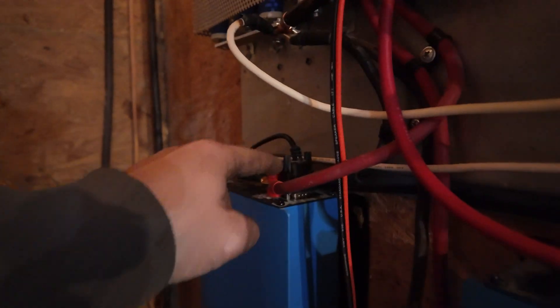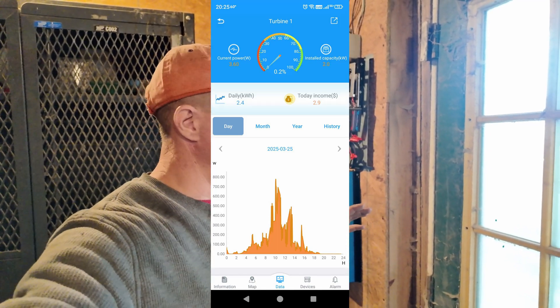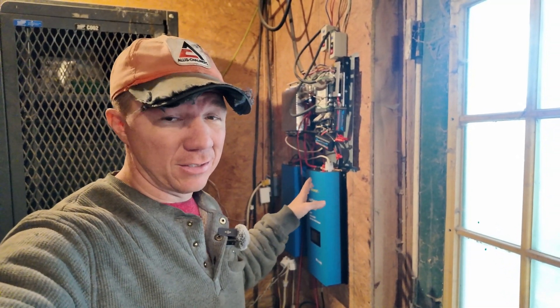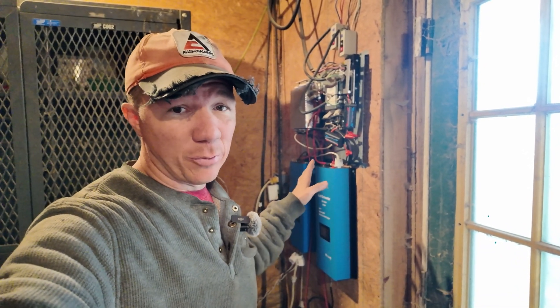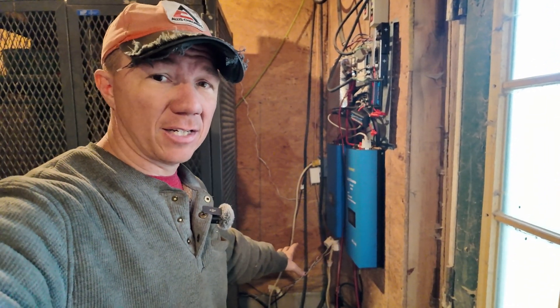This is the Wi-Fi dongle that plugs into either port. We have one on both inverters, and I'll show you what it gives you. But realistically, the app is very clunky. There are no instructions that come with those things — you've got to be your own IT professional to get them connected. It's just not worth it.